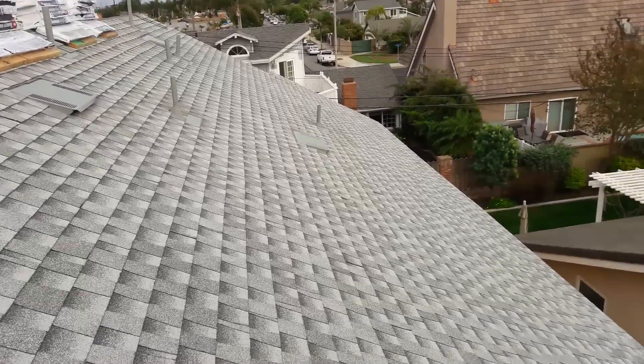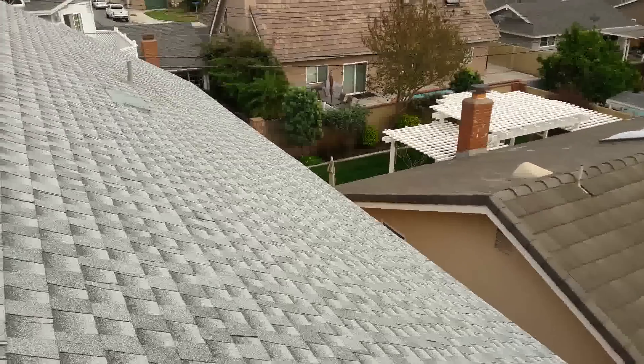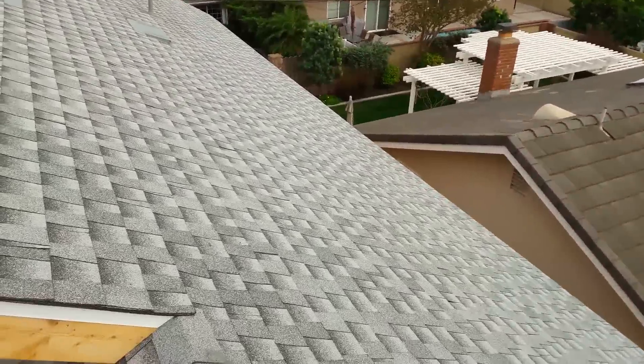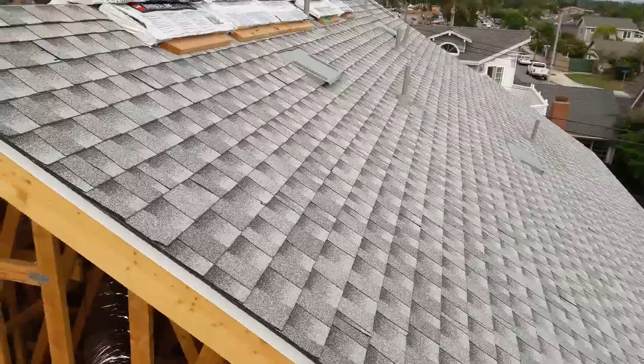This side is done — I did the most dangerous side today. I was going to use a harness, but I sent one of my guys to install five lines all the way around, and that gives me the chance to work faster.